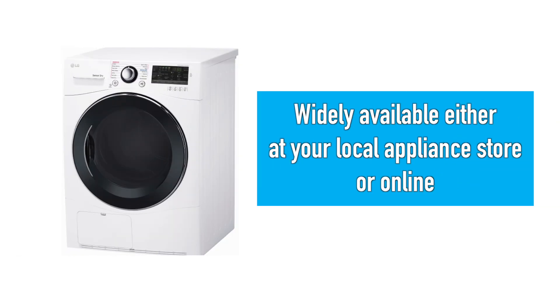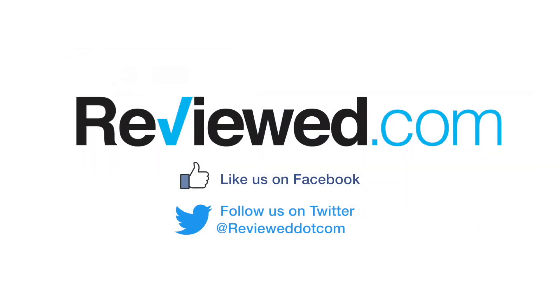For more information about ventless dryers, or to see reviews of the hundreds of other appliances we've tested, head over to reviewed.com.